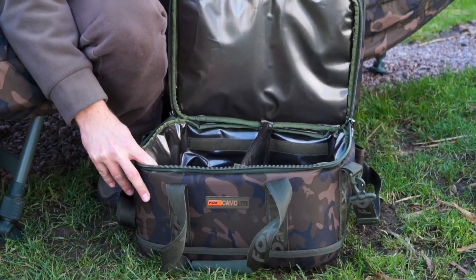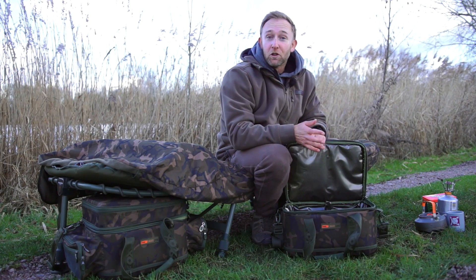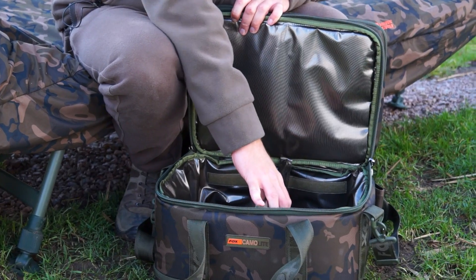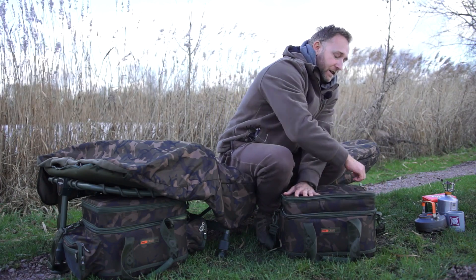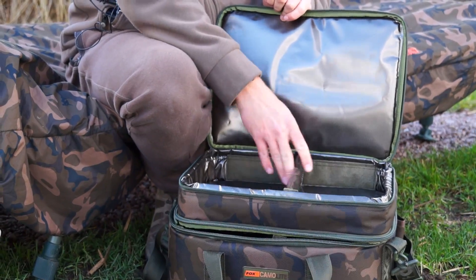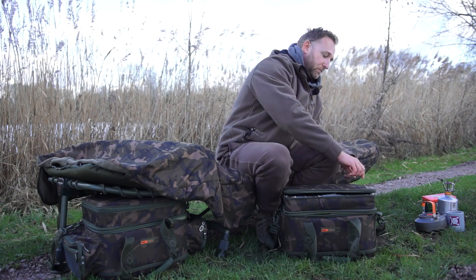We have a large main compartment here, ideal for storing your food or your bait to keep it fresh even on long sessions. We have a central divider which is removable - it's on velcro so you can move that partition wherever you want. Then in the top pocket, again all insulated with a divider, so you get loads of packs of bacon in there - although I must admit I do prefer a sausage myself.